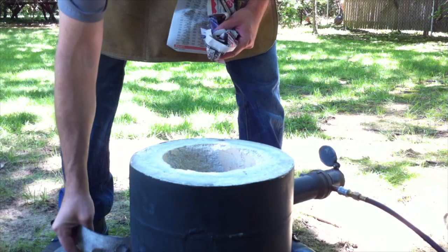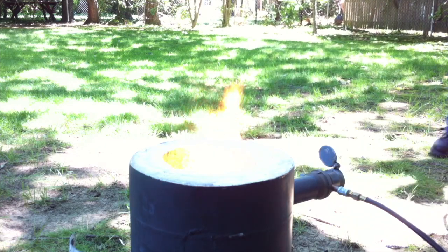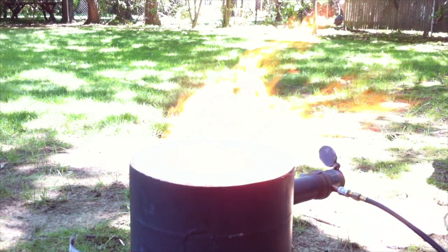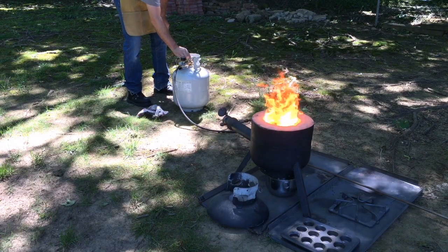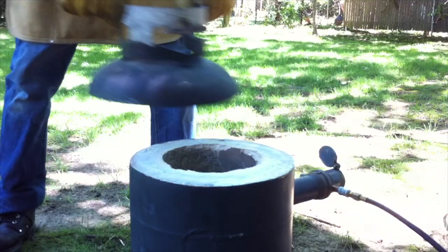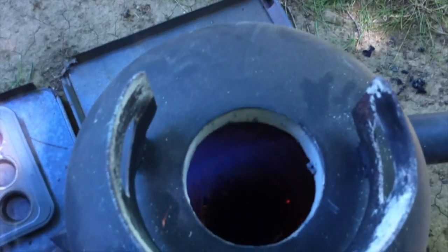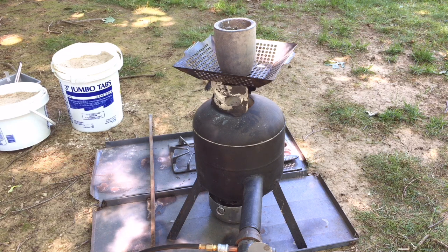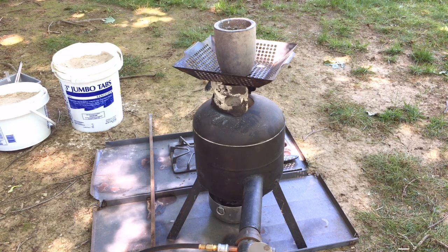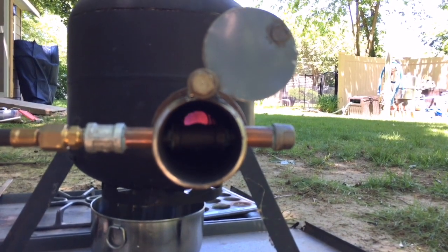In my last casting video, I mentioned that I always get nervous sticking my arm in the foundry to light it. I got a few suggestions to toss a lit piece of newspaper in instead, and I did — I like this new procedure. I always like to preheat my crucible when it hasn't been used in a while just to drive out any moisture. Here it is looking right down the burner, right into the furnace.